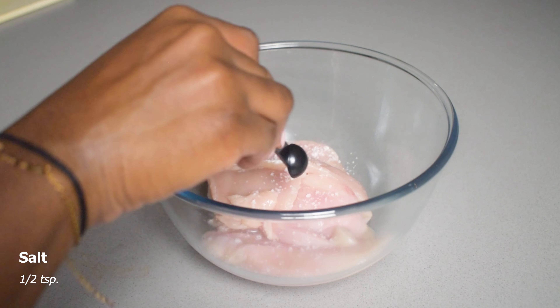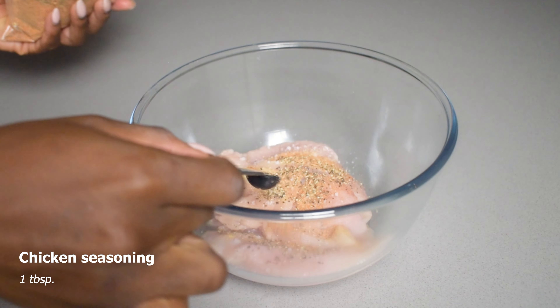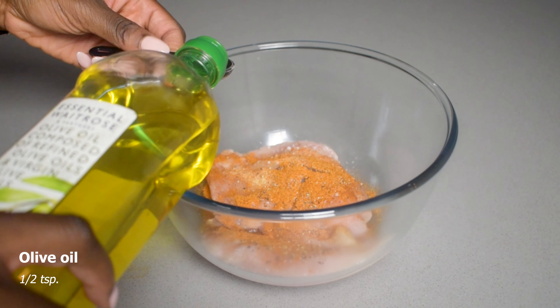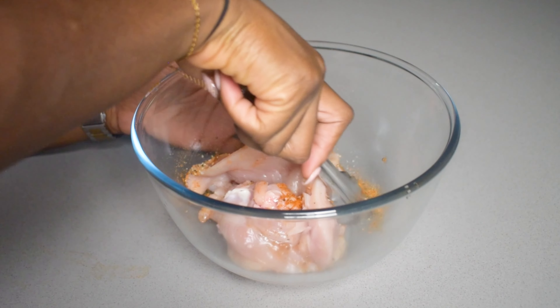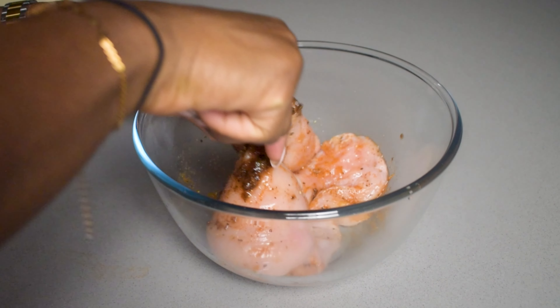Now to season it: I've got some salt, garlic granules, black pepper, some chicken seasoning, and some all-purpose, plus a bit of oil to help all of those dry seasonings mix into the chicken. You cannot forget the jerk marinade as well — I actually almost forgot — so I'm adding that in and mixing it all together.